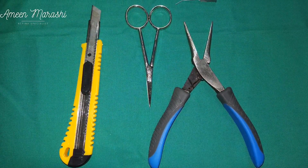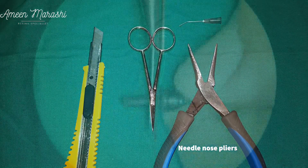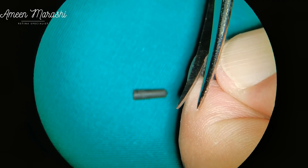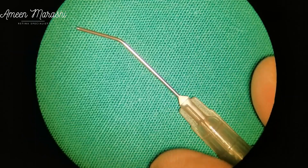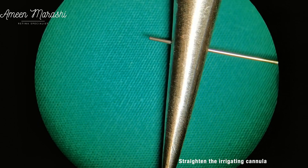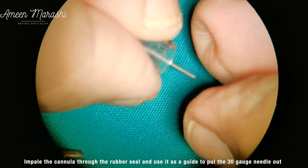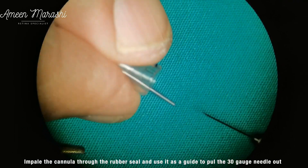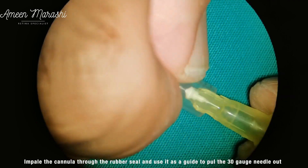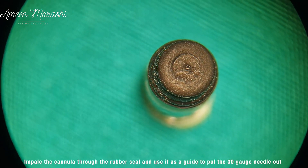Here is another way to prepare the rubber seal, which needs additional instruments such as an irrigating cannula and needle nose pliers. After cutting and preparing the rubber seal and mounting it to the plastic luer slip, the needle nose pliers are used to straighten the irrigating cannula. It is then impaled in the rubber seal through the leading ring, and then the 30 gauge needle is fitted to the cannula and used as a guide to pull the 30 gauge needle out of the rubber seal. Then the plastic luer slip is fixed to the plastic part of the 30 gauge needle. This technique ensures that the leading ring of the rubber seal is smooth.